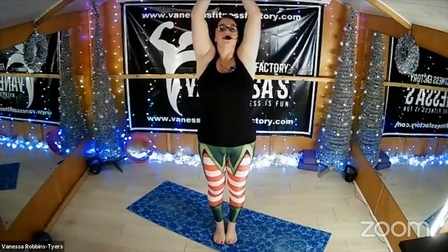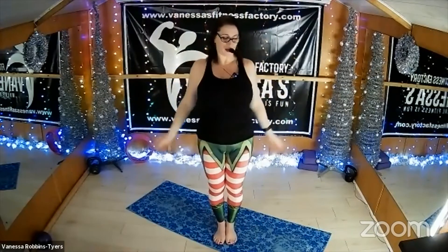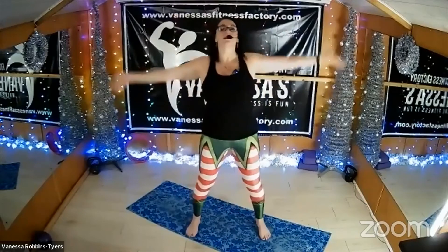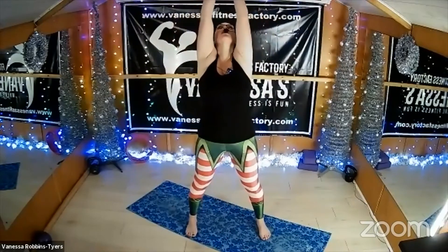Link those fingers and stretch as high as you can — really big stretch up towards the ceiling. Gently release, give your shoulders a nice roll back. From there, take your feet apart, soften through the knees, take that deep breath in again and stretch your hands really high.